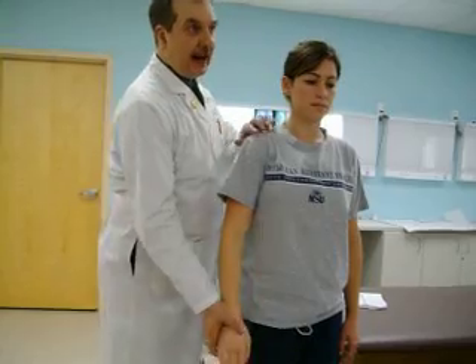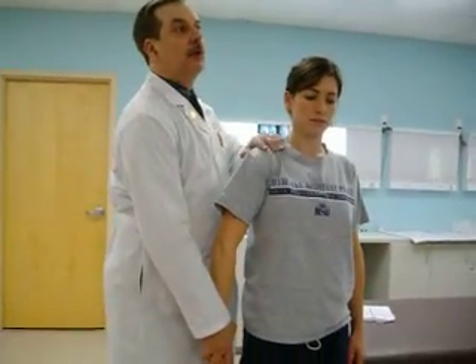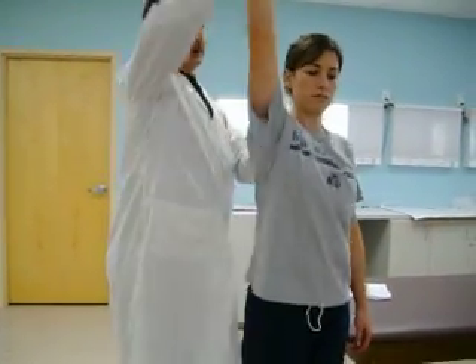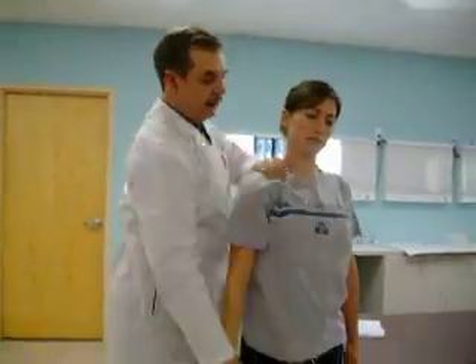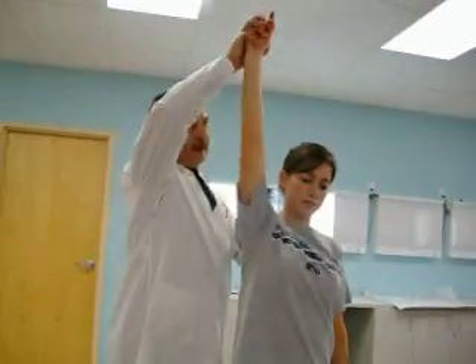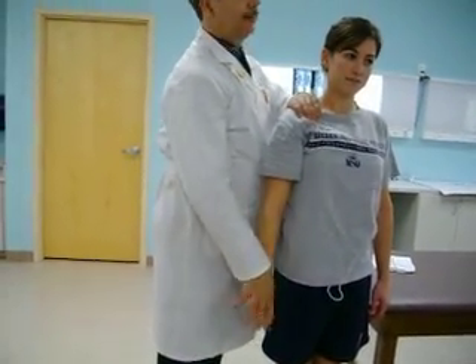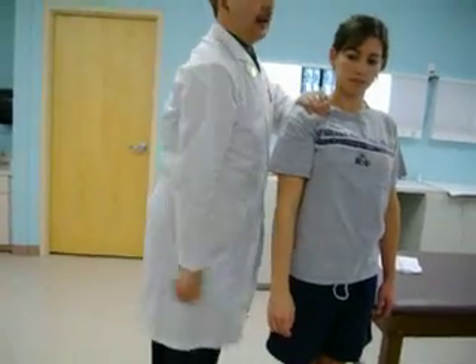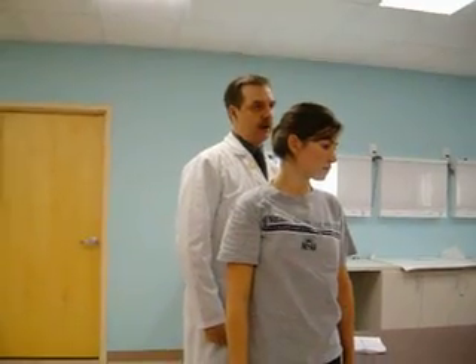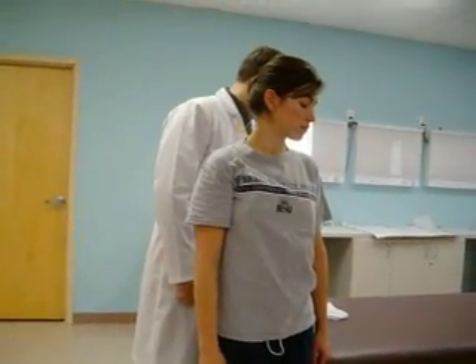The Neer impingement test: pronated hand forcibly flexed through 180 degrees. Bring their arm up and palpate the shoulder as you do this, but you need to do it briskly. Let your patient know what's going to happen, then bring them all the way up through 180 degrees. What you're feeling for is any impingement, any clunking, any instability in the shoulder as you go through that range of motion — you'll feel it.